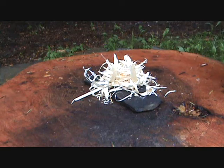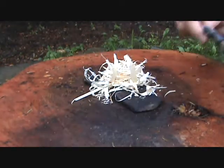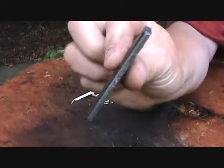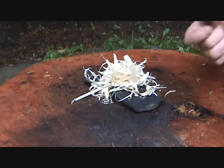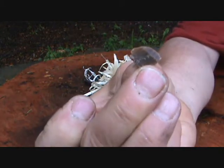This is a pile of wood shavings — they are nice and dry. This is a piece of extra fine steel wool. This is my file that I use for a striker. And this is a very small flake of chert.